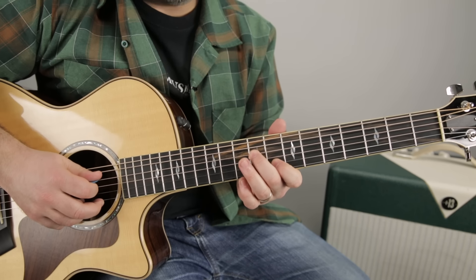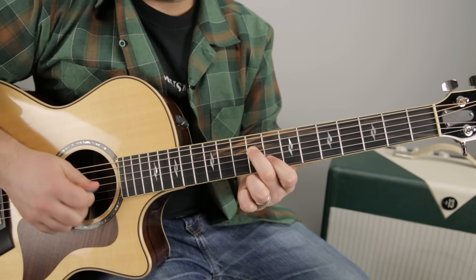Now the D string would be the ninth fret, and then the eighth fret on the B.